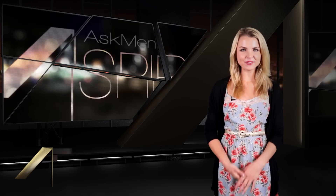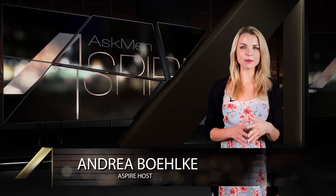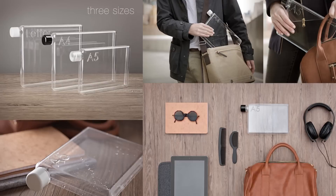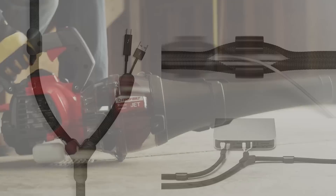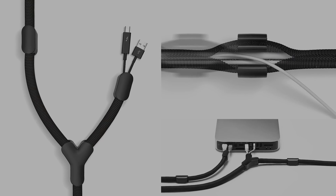Hey guys, Andrew here today with yet another episode of Aspire, and this week we wanted to mix things up a bit and show you a brief sampling of a few different products we think you'll find very useful: smart garage doors, balls of steel for your whiskey glass, an interesting replacement to your water bottle, the ultimate leaf blower, and a cable organizing device that will impress you about as much as a cable organizing device ever could. All this coming up on Aspire.